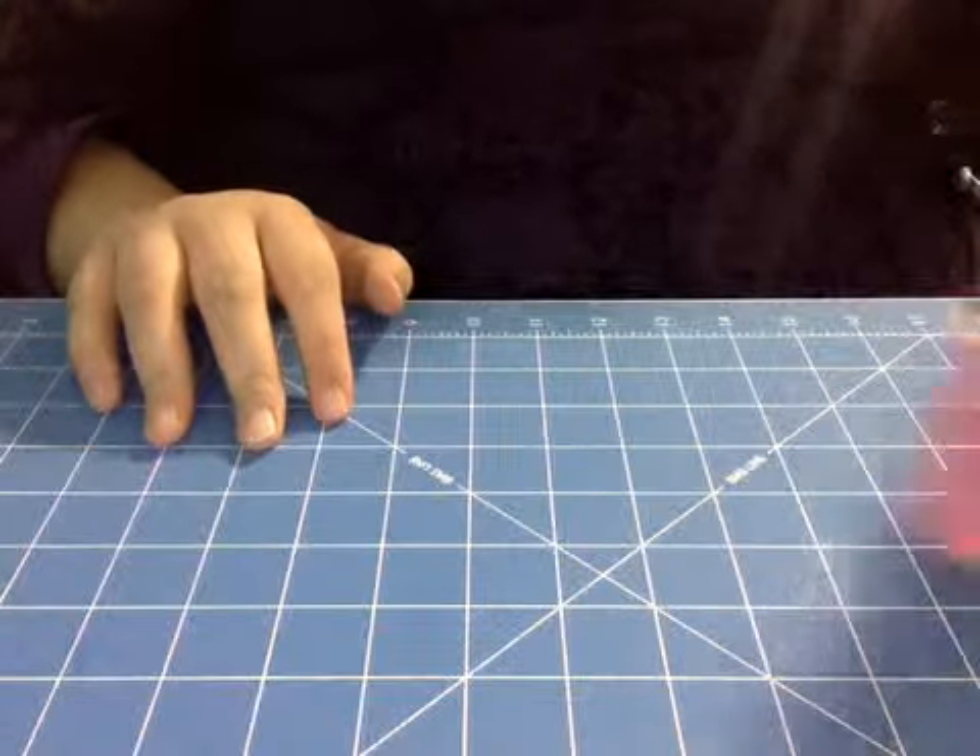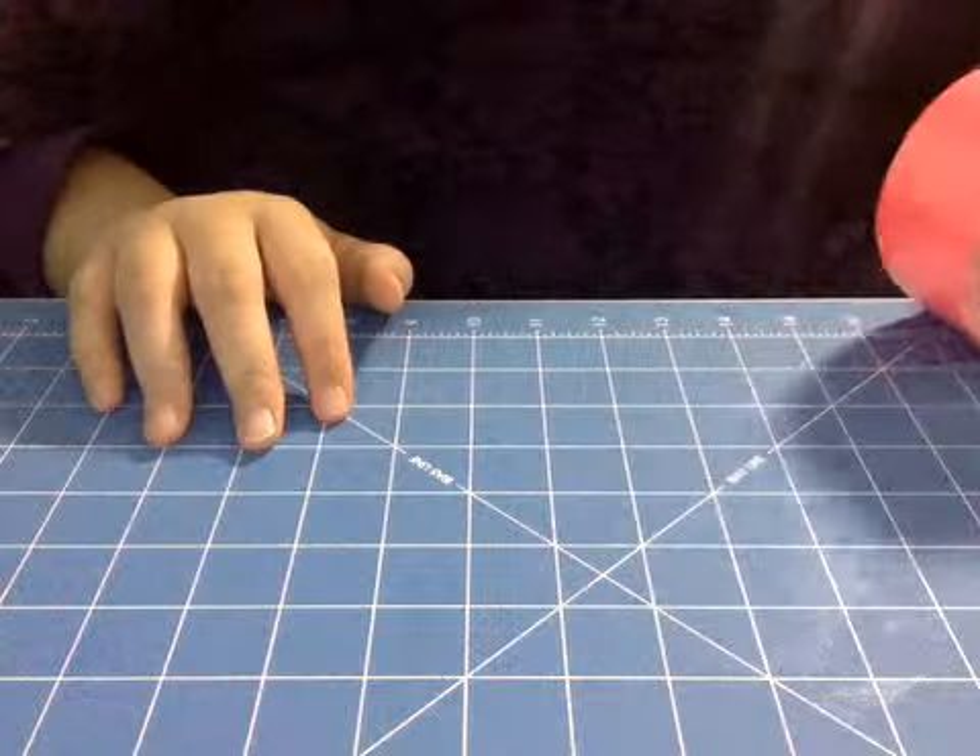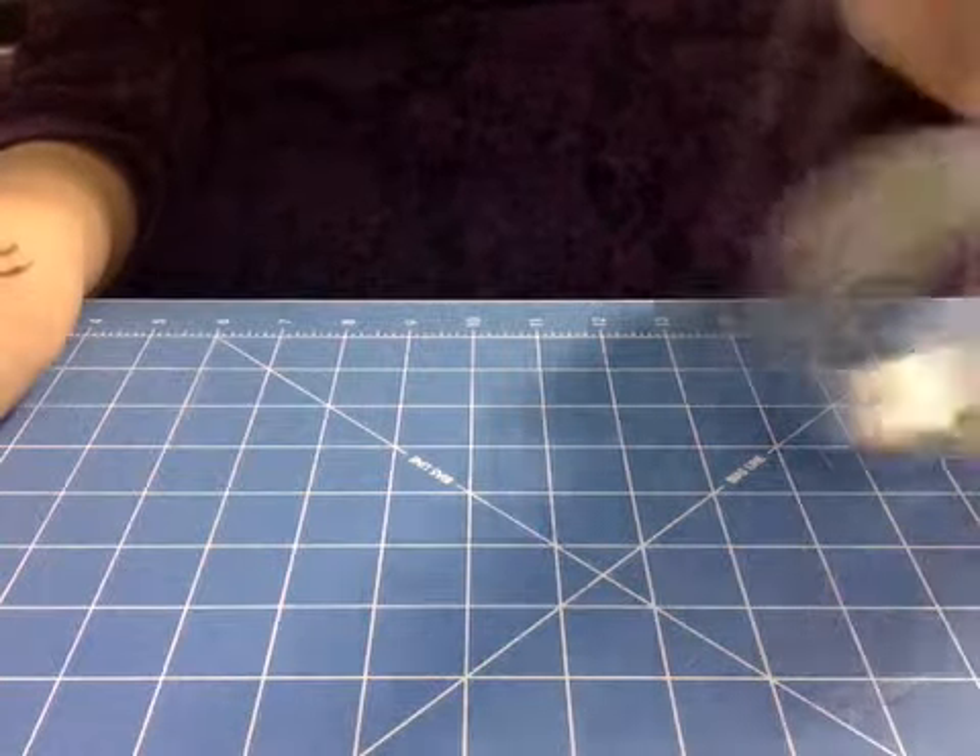Hi guys, it's Trinity here, and today I'm going to be making some duct tape magnets, so I'll help you all get this done — stay tuned.